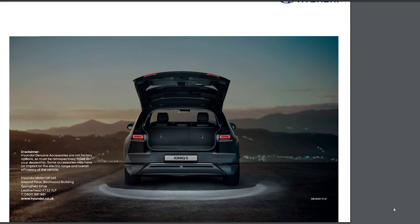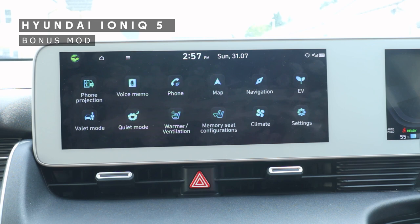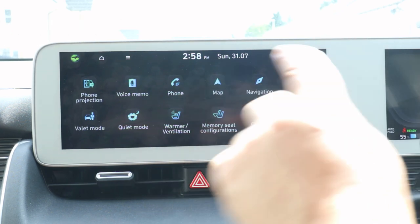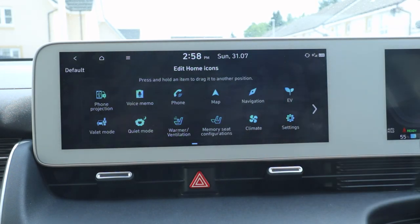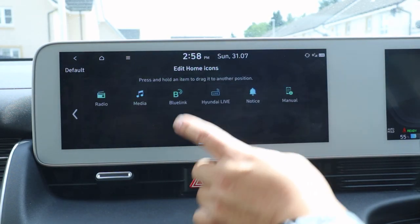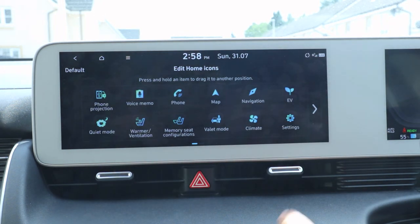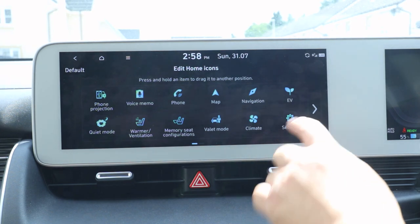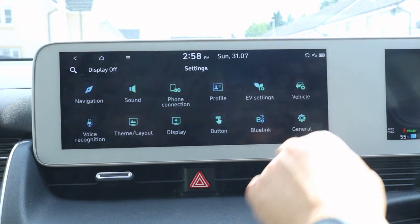This is the bonus mod, which is a free one. Eagle-eyed viewers will notice that the icons are in different locations on my car — you can rearrange them how you want. If you hold on to one of the icons you get an edit screen where you can swipe across and move them around, so you can put music on one side for example. You can also do the same within the Settings menu.